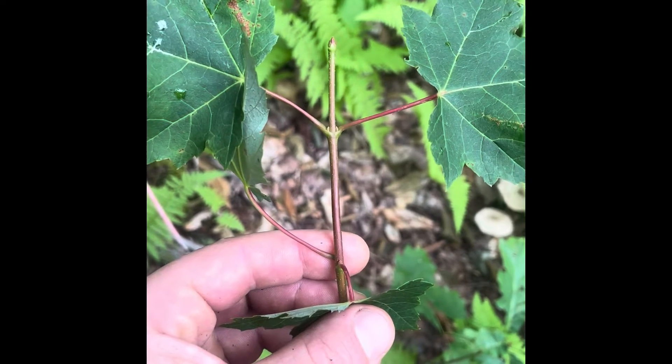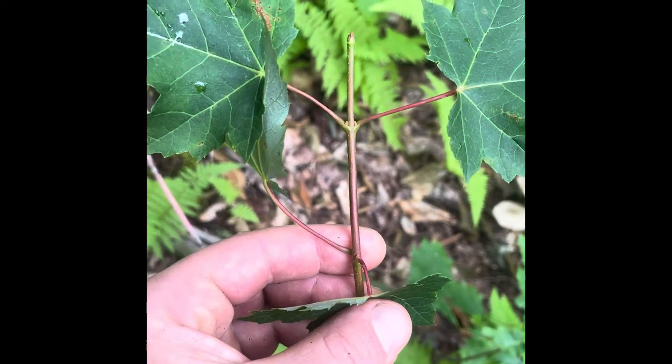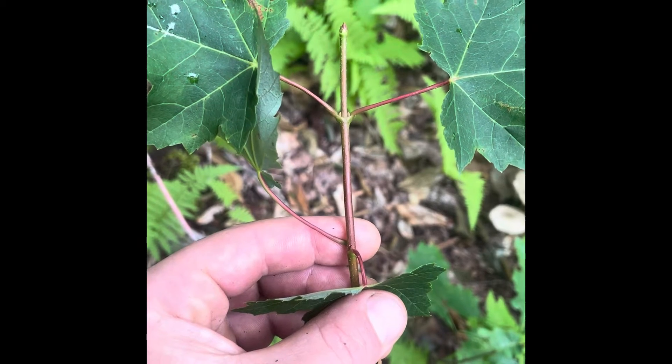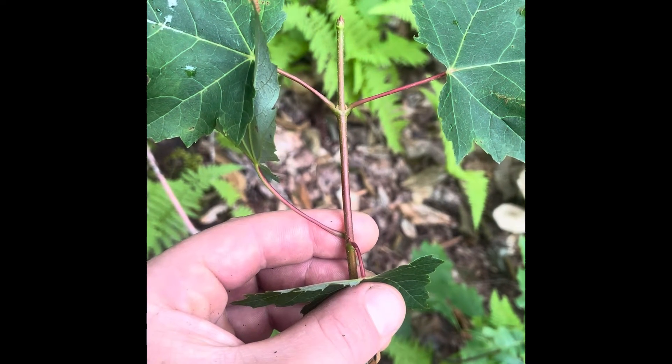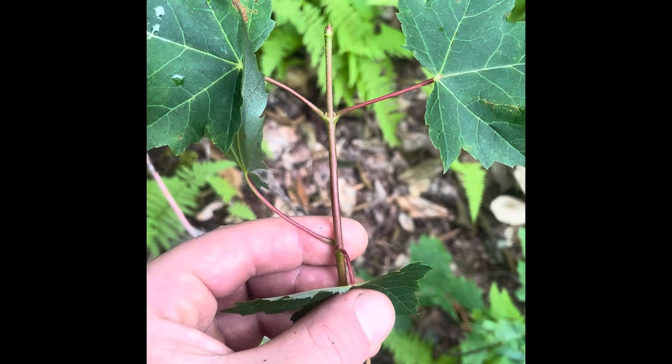On a more mature red maple tree, the twigs at the top of the tree will be these big clusters of buds. When there's no leaves on the tree, you can see them — it looks like the tips of the twigs are dipped in wax, that they each end in this big bulge, which is those clusters of buds. That's something that will also distinguish it from sugar maple.